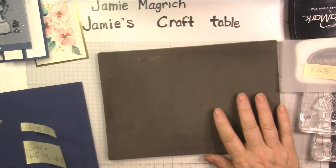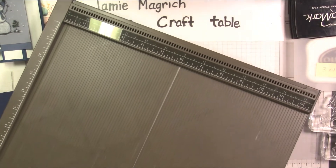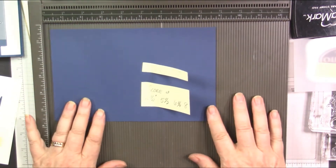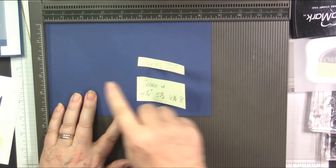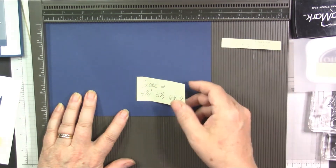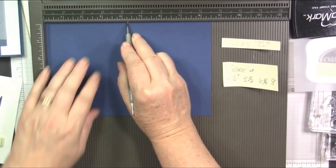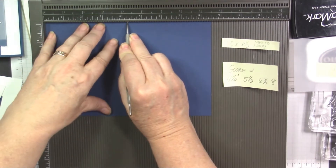First thing we're going to do, we're going to go ahead and prep our card base. I'm bringing in the scoring board. This is five and a half by eight and a half. We're going to put it with the long side at the top. We're going to score it at four and a quarter — this is five and a half, so that'll give us our standard card base.